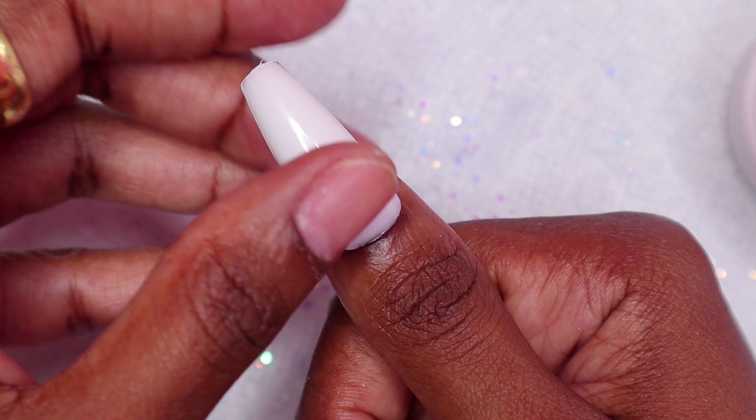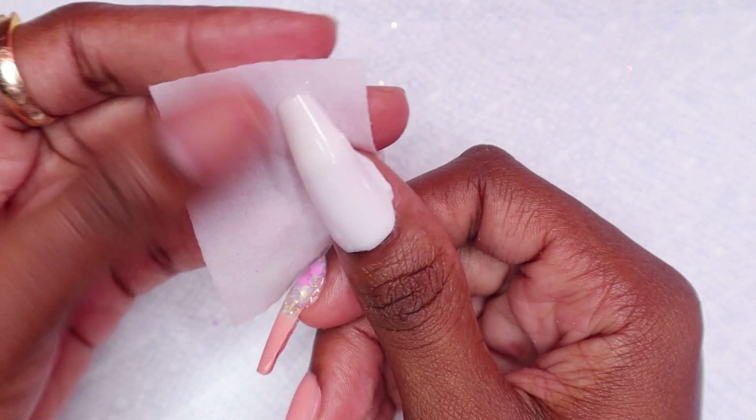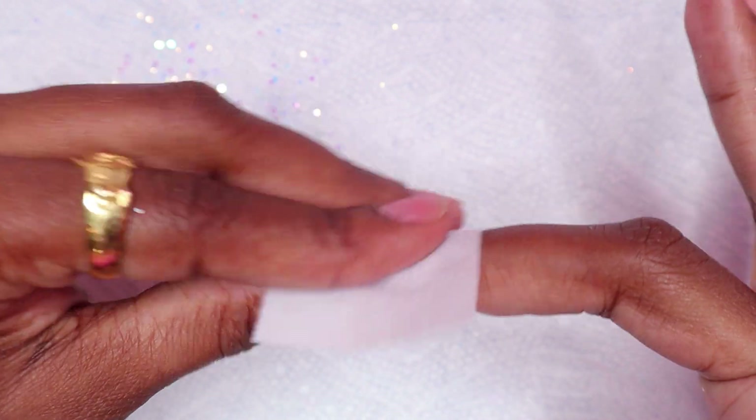I gave the nails a full cure in my 48-watt lamp for one minute. Next, I placed some rubbing alcohol on my nails to remove the tacky layer and then I began filing the nails.